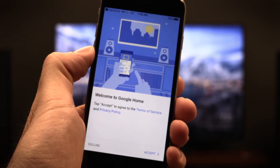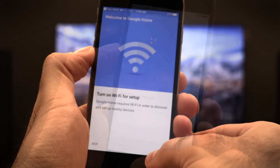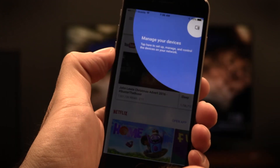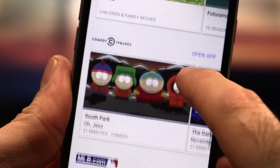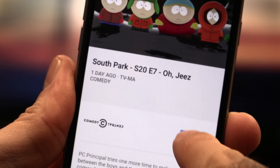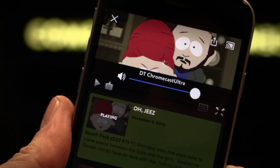Nothing's changed in the way you use the device, though the Chromecast app has been renamed as the Google Home app. Setup through the app is simple, and you can also do basic voice searches for content, allowing you to search for TV shows, actors, movies, etc. But like any Chromecast, you'll do your casting through each individual streaming app by simply tapping the cast icon.